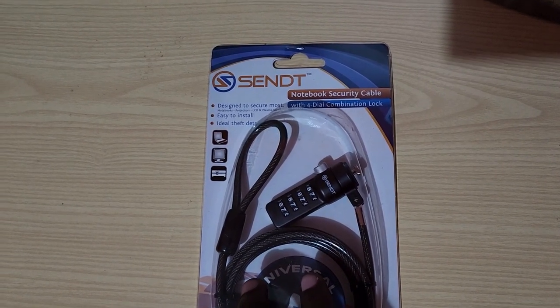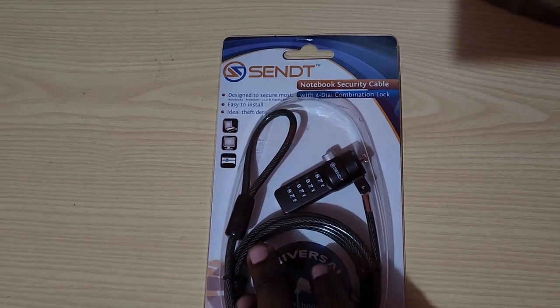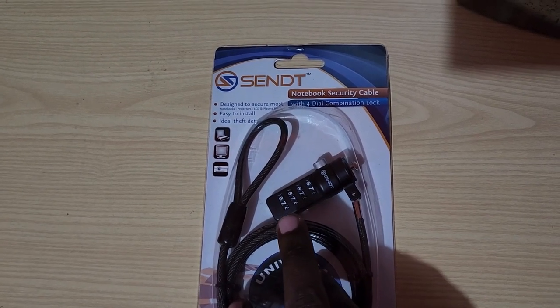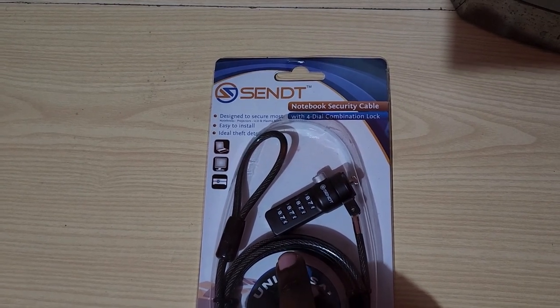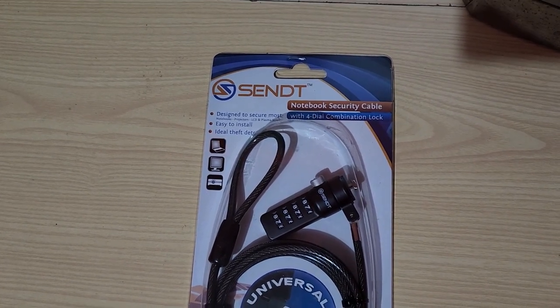It can also work at home. What you're going to do with this is secure your device to the table. It uses a hard-to-cut cable material. This doesn't mean it's impossible to cut, but it will make it that much harder for devices like laptops to be stolen.